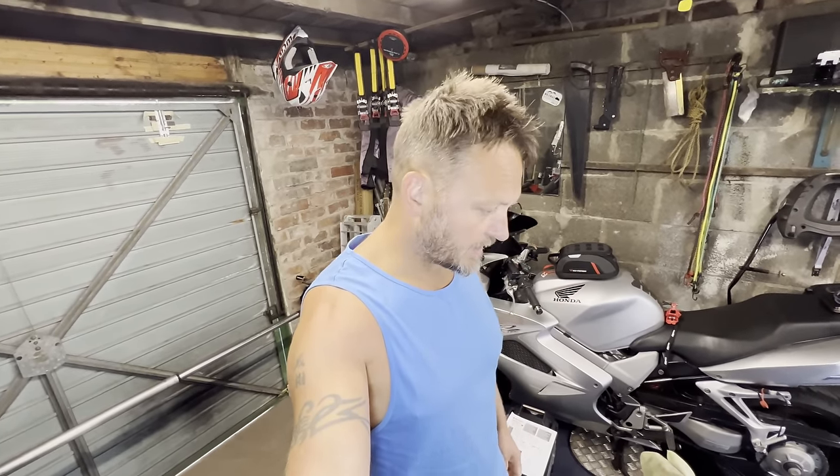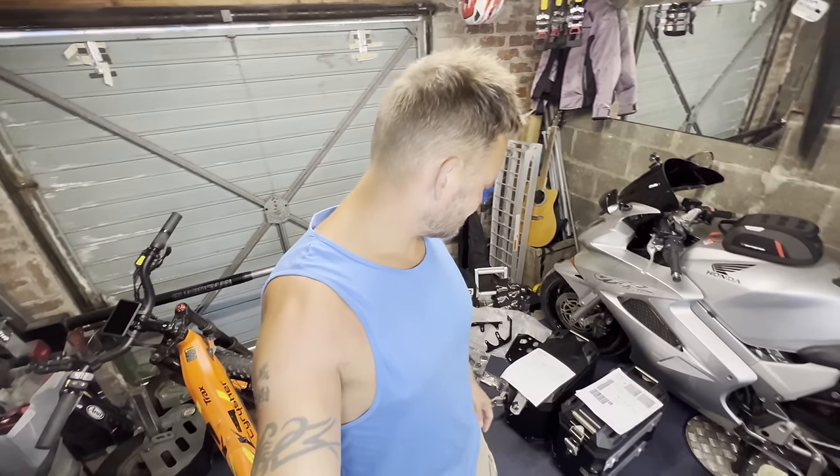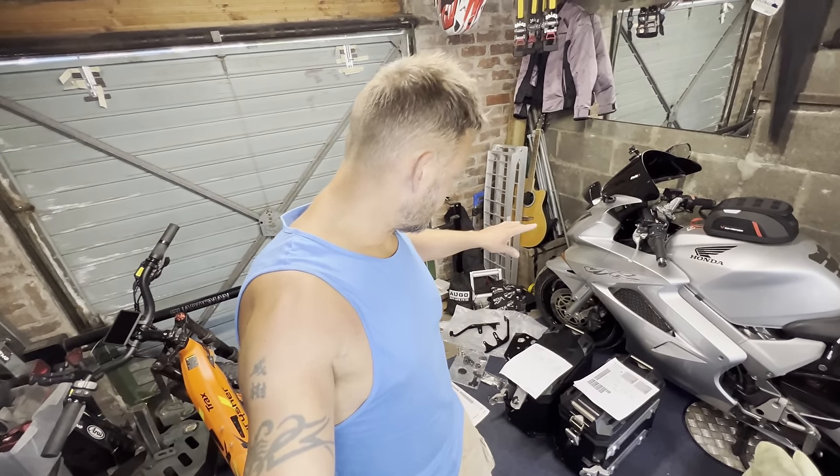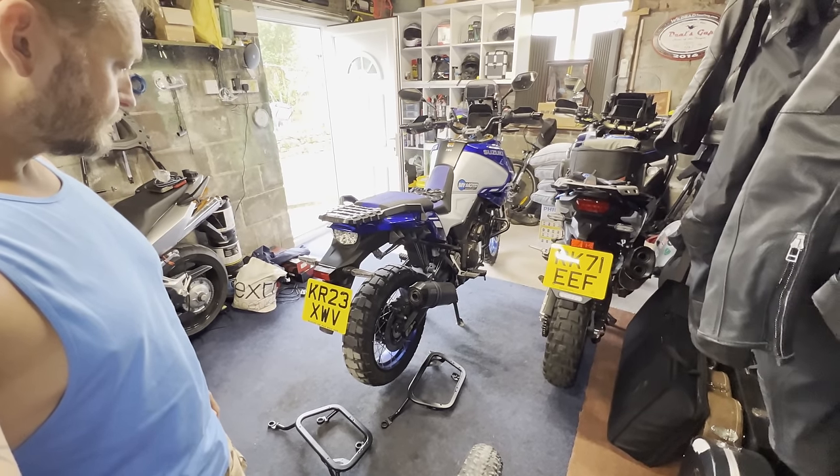Good morning and welcome to the channel, my name is Richard Vida, thank you very much for being here. Today I am going to try and get this lot — there's like 10 million pieces — official Suzuki panniers and top box onto the mighty V-Strom. So here we go.